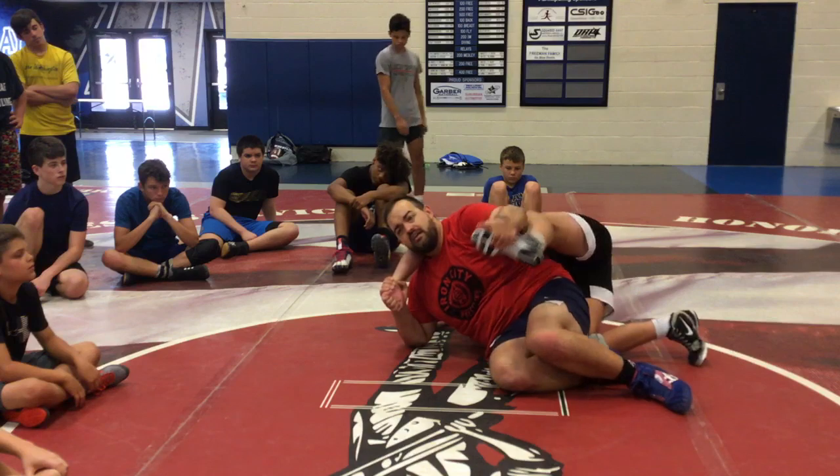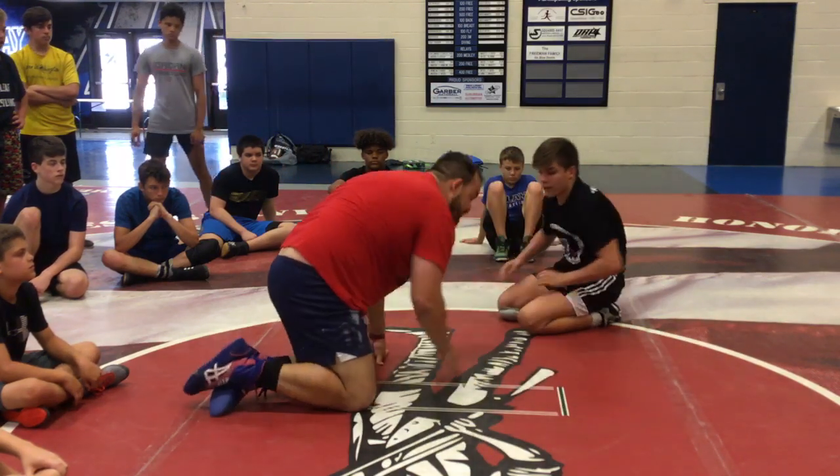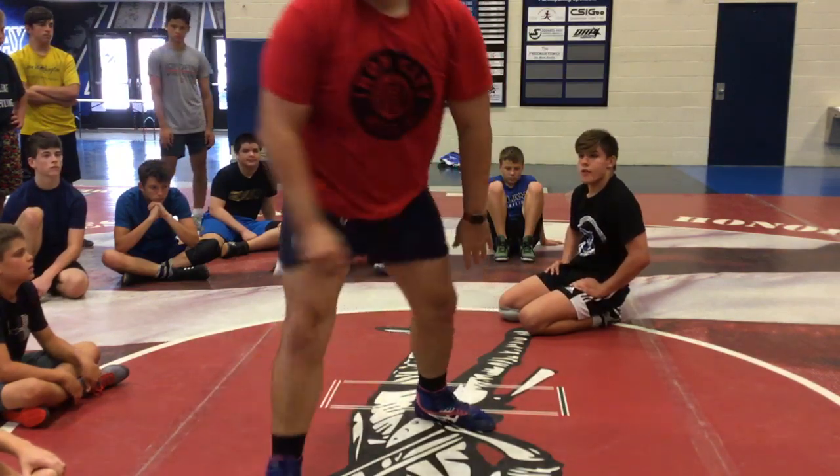I can throw it this way too. Or he's trying to fight this way — catch it. Let's try it.